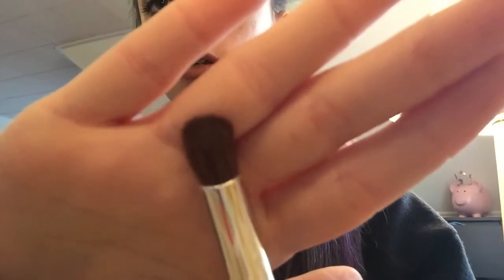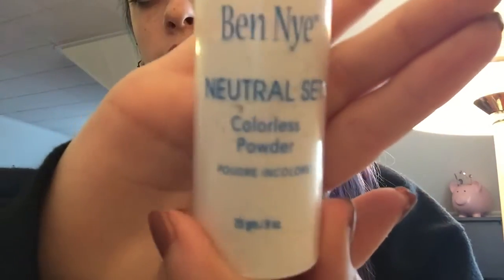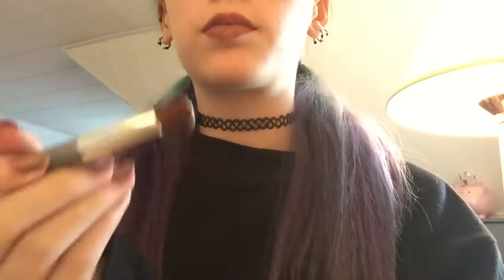So here I am getting my lip brush and I am getting my translucent powder, and I'm just going to put that all over my lips with the lip brush.